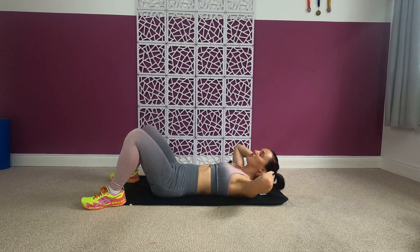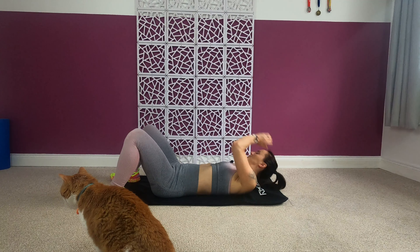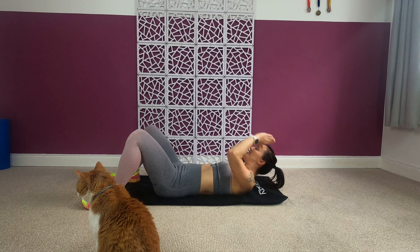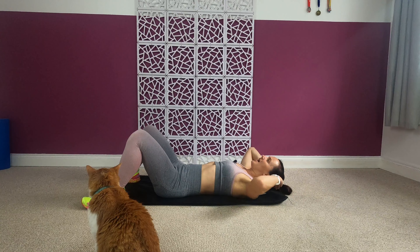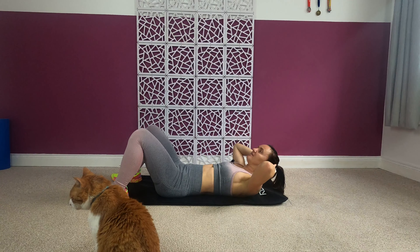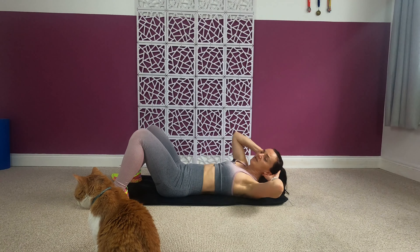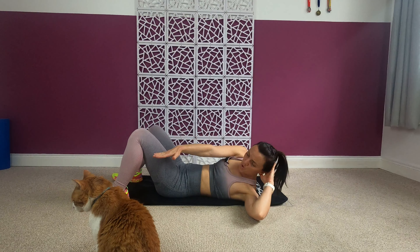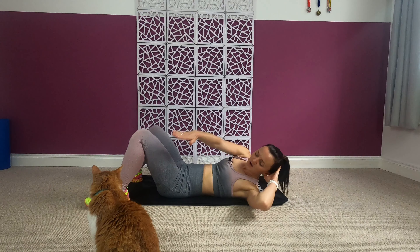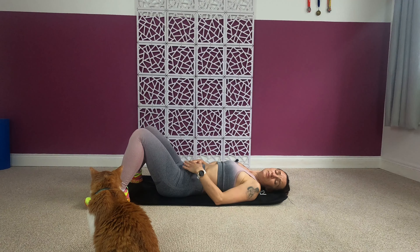Ready for the twist — twist to the right. Make sure you drive with your shoulder, not with your arms. Now add the arm reach. Four, three, two — change sides. Just twist first, no arm yet. Then add that arm reach. Six, five, four, three, two and one. Good!